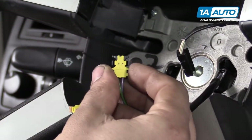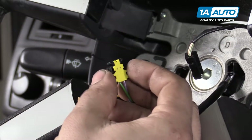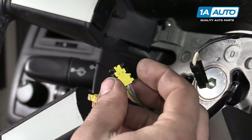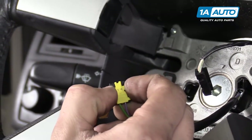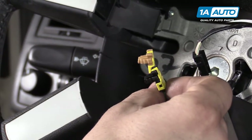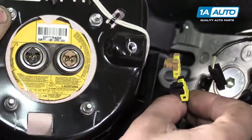Just so you can see what I was doing when removing the airbag connections — there are these two little tabs, one on each side at the three and nine o'clock positions. You just kind of pinch those together and pull back. Don't worry about remembering where these go because they are color-coded.